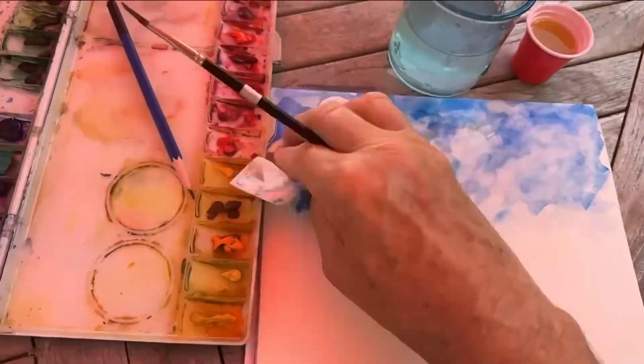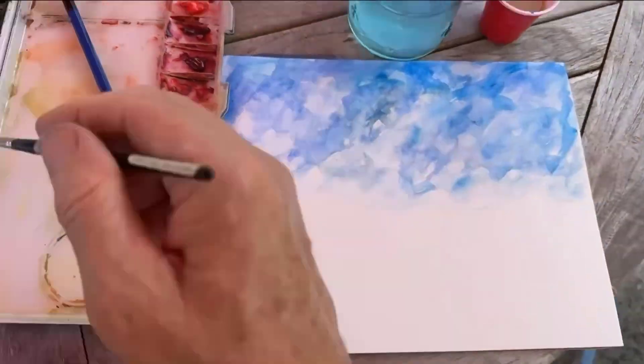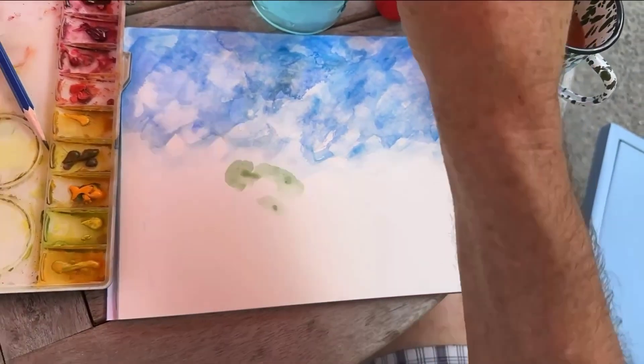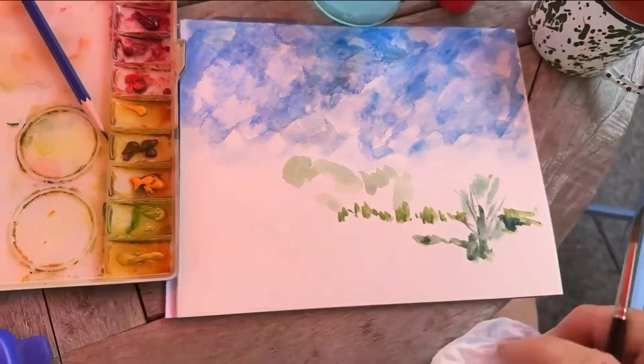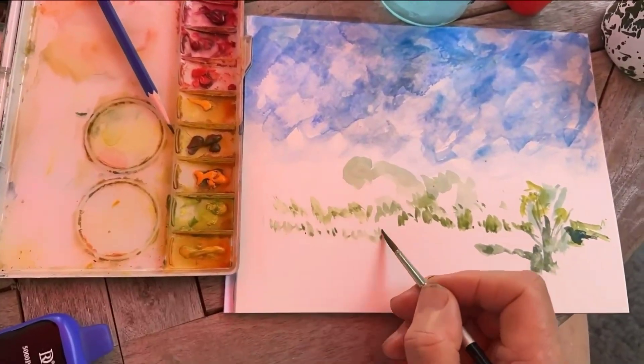I was sort of happy that the sky looked a little bit like sky, or at least I thought it would look like sky once I got a bunch of trees in front of it — even though it was the most beautiful sky I ever painted. Then I tried to add in the various planes that are between me and the horizon line, hoping to achieve some kind of depth.